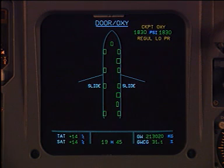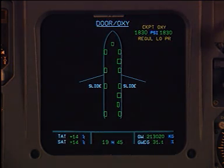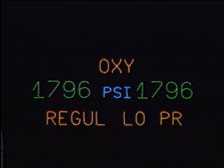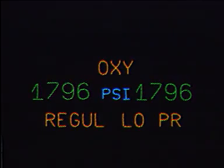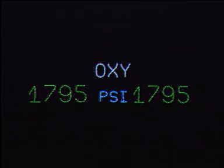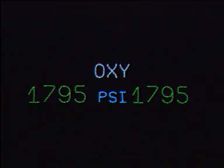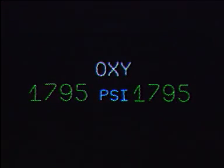Indications of the oxygen system status are displayed on the lower E-CAM on the door oxy page. The system off is indicated by the amber REGUL LO PR message and amber color of the oxy high pressure. The system on is recognized when the REGUL LO PR message disappears and oxy pressure is displayed green.